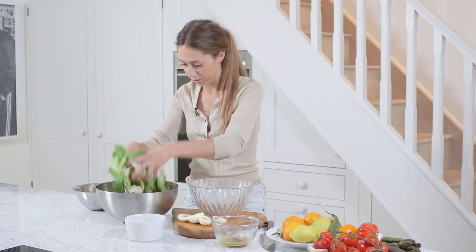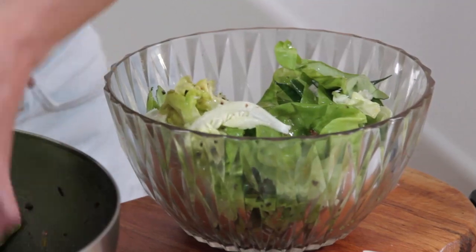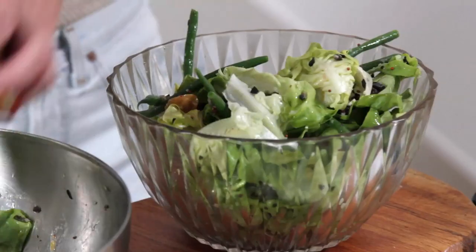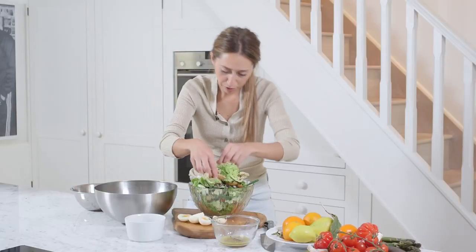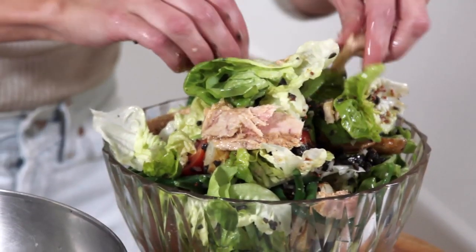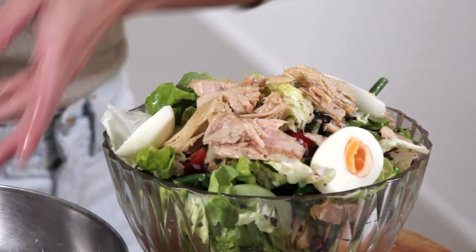And then get it ready in this serving bowl. It's quite a chunky salad, so you want it just looking all tumbling and lovely. And lastly, I'm just going to tumble over some of this tuna — I've got quite a nice tin tuna. And just place these eggs wherever you want.